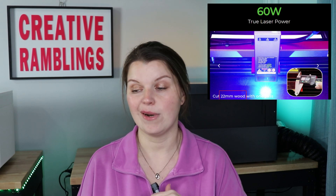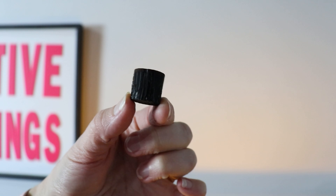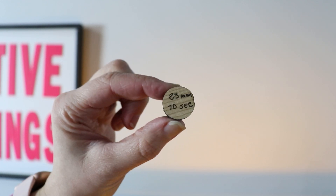I have tested this out a ton. I have been able to cut through 22 millimeter thick wood in one pass in under 60 seconds. That beam focus technology is going to give you more cutting and engraving power so you can get your projects done quicker, which is ideal if you are personalizing your woodworking projects or pumping out products for your small business.